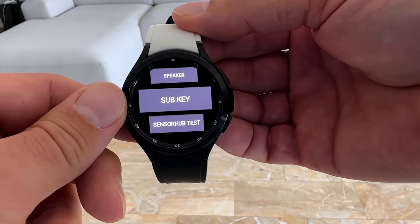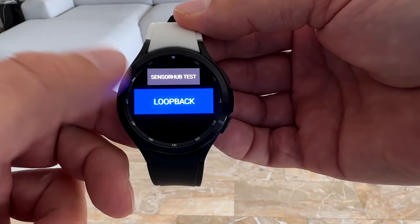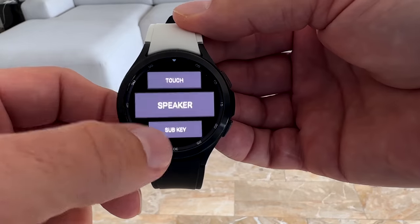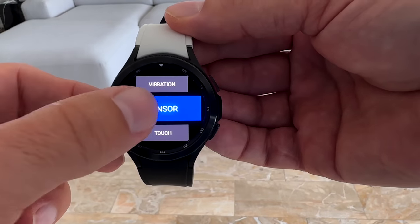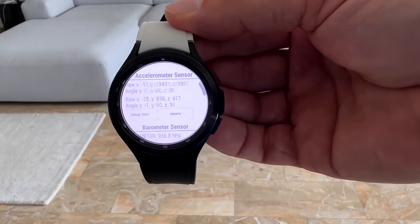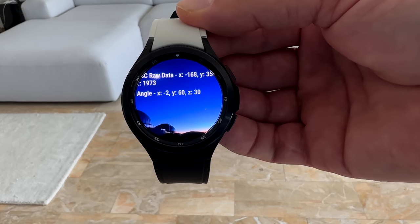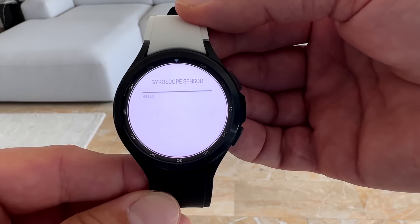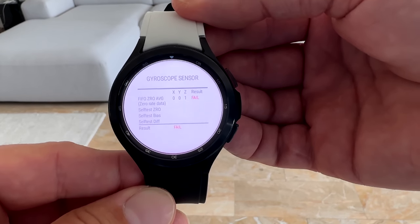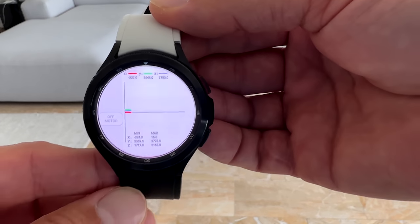You have a whole bunch of other stuff you can check as well — for example, your display, your speakers, and much more — but let's focus on the sensors for today. Here you can test every single sensor that comes with your Galaxy Watch 4, and it is not just for show. You can also test them as you desire. You have several tests available for each sensor, and you can really see if it works well or not in several different ways.